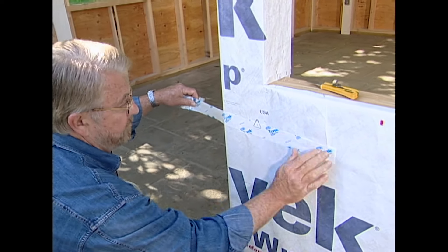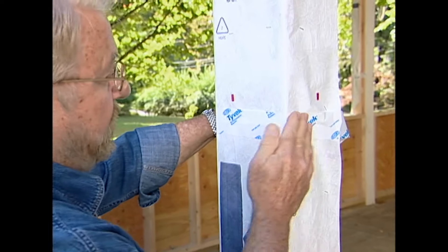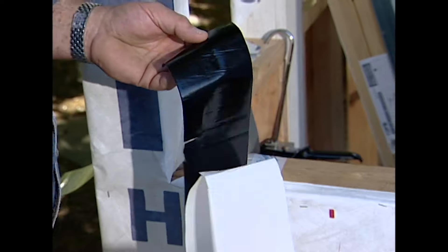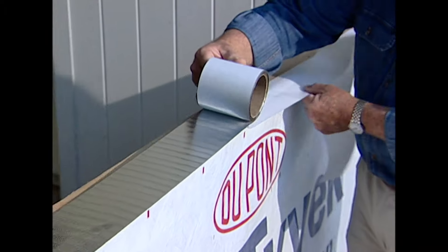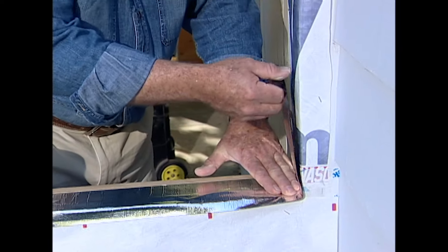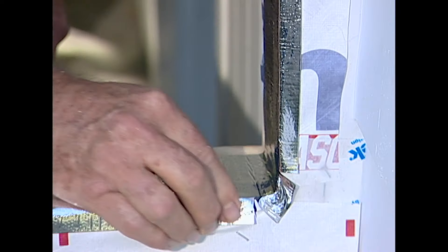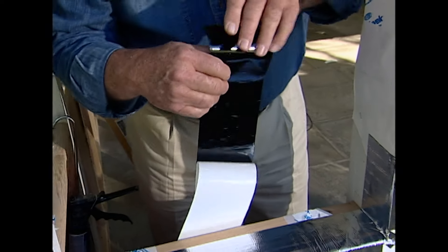Finally, I tape all the seams with a material designed just for that purpose. The walls are in good shape. Now I'm going to do the same for the window and door openings. This aluminum tape will create a watertight and weathertight seal. I apply it to the sills and run it up the sides about eight inches, cut it so that it can be wrapped around the corners and folded over the edges. I apply a second strip of tape to the rear of the sill in the same way.